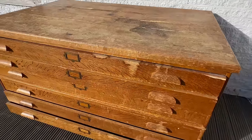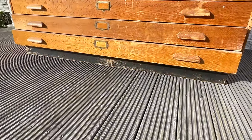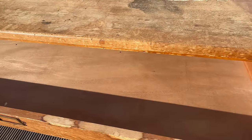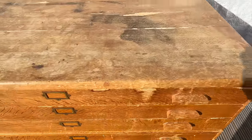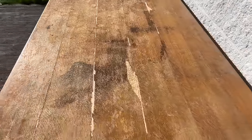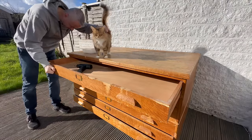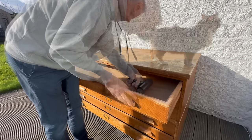Hello beautiful people and welcome to another video. In this one I'll be working on this absolutely ginormous piece of furniture. It's definitely the biggest set of drawers I've ever worked on. I think this is called architect drawers — something that people store blueprints or maps in — and I had to make two trips to buy this because it wouldn't fit in my car.